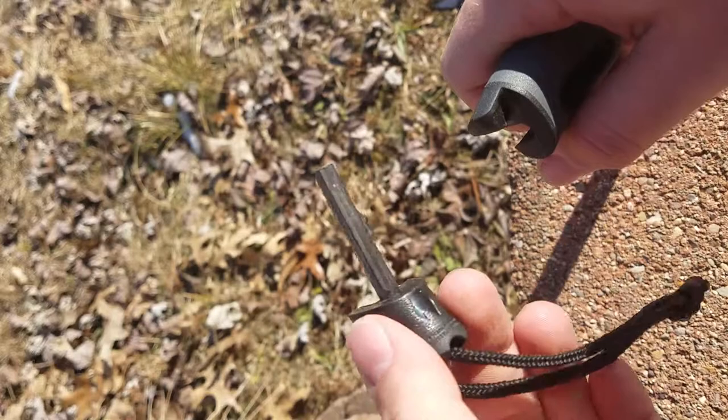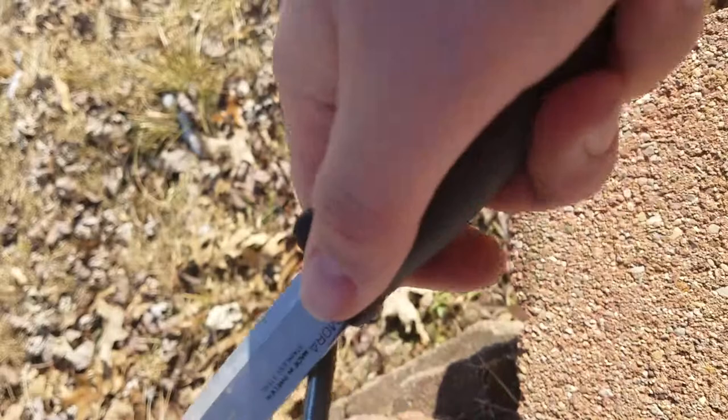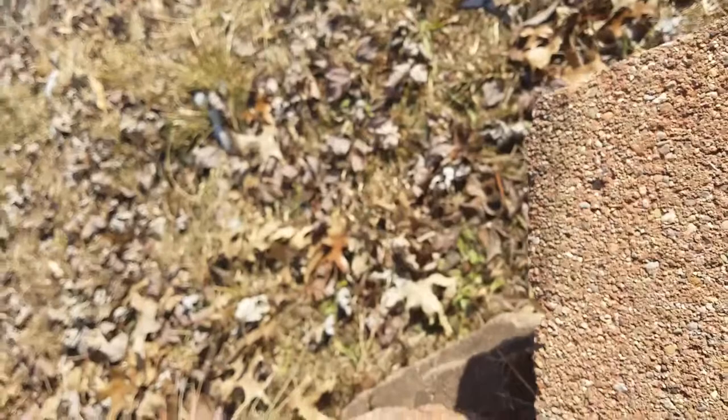What makes it unique is that it has a ferrocerium rod built into the handle — not flint and steel, sorry, a ferrocerium rod. It throws a very nice spark. Let me see if I can get a better shot of it.